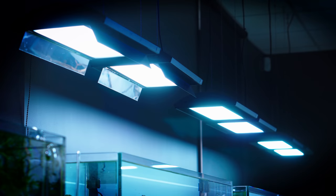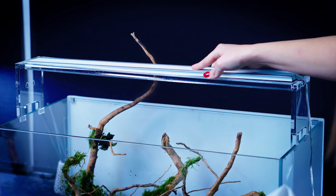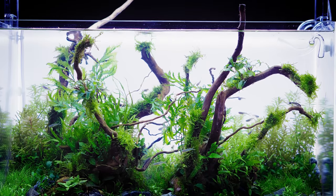3. Strong lighting will enable you to enjoy the beautiful, lush image of your aquascape. Your plants will grow nicely under a well-composed spectrum of bright light.